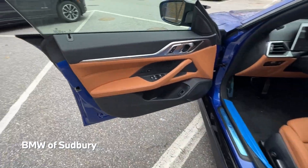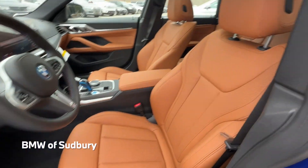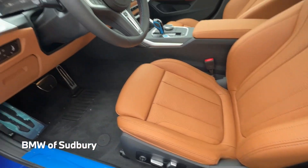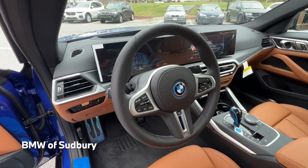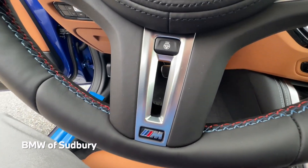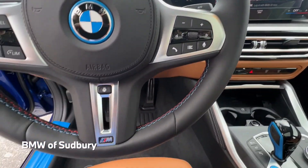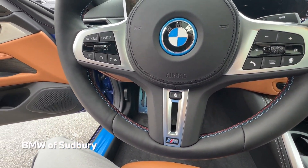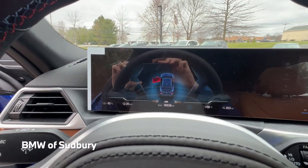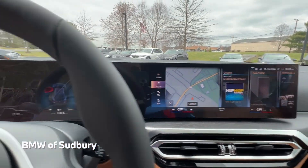Taking a look at the interior, this one has the cognac perforated Sensatec. We have the M Sport steering wheel with the M design opening and M colored stitching on the inside of the rim. We can see our displays for the iDrive 8 system, which is standard on every i4, even the eDrive 40.